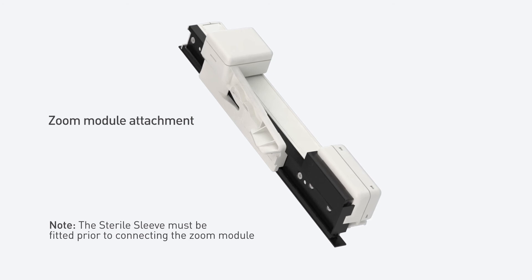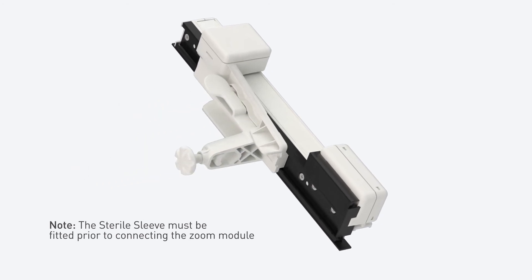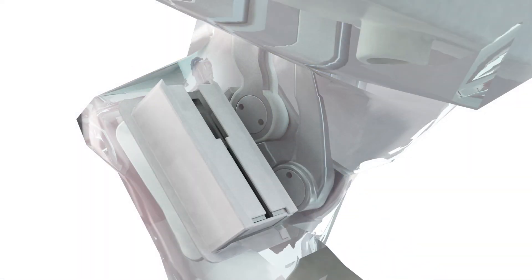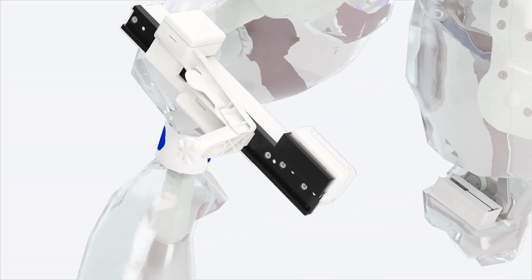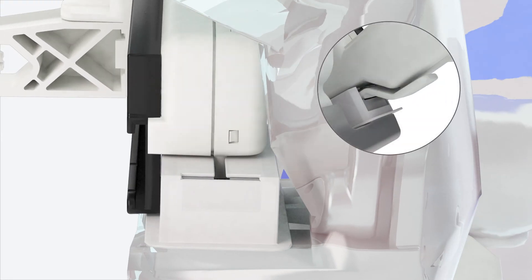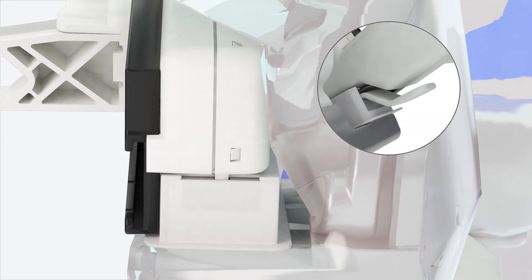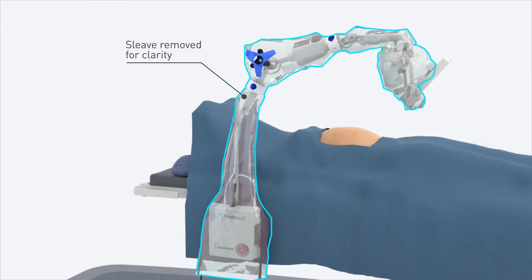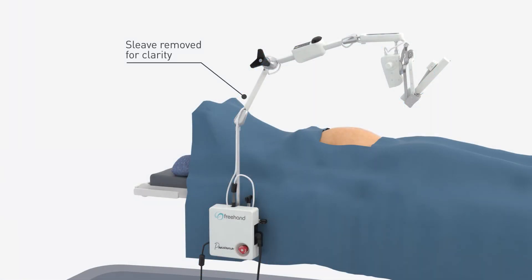The zoom module is prepared for attachment to the tilt assembly by first connecting the camera quick release clip. On the sleeve, remove the blue gasket tab and then proceed to attach the zoom module. The zoom module is carefully lined up with the foot grooves of the tilt assembly and then eased down until it locks into place. Please note that the sterile sleeve has been removed for clarity in this section.